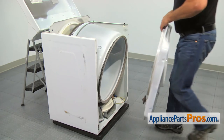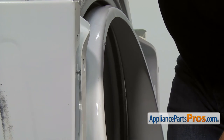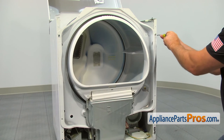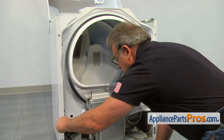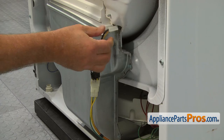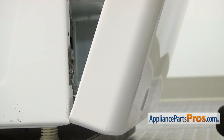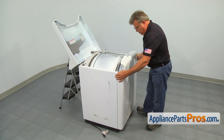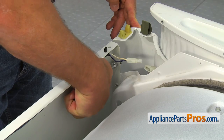Now we need to install the front bulkhead. Place the drum over the lip, lift the bulkhead up slightly, and hang it on the two top screws. Tighten the top two screws and install the four 5/16-inch screws at the bottom. Connect the moisture sensor wires with the black one on top. Lift the front panel up and install it on the bottom mounting clips. Push the front panel forward and secure it with the two 5/16-inch screws. Connect the wire harness plug.